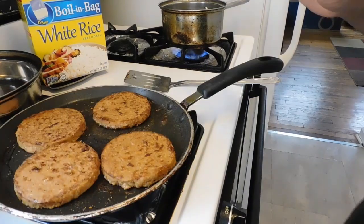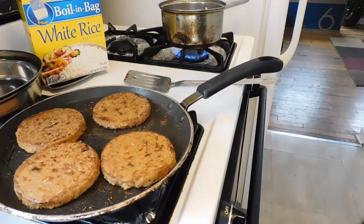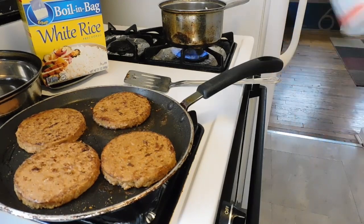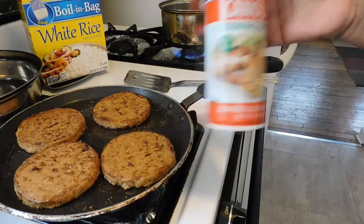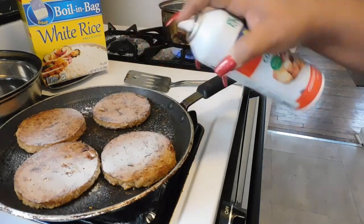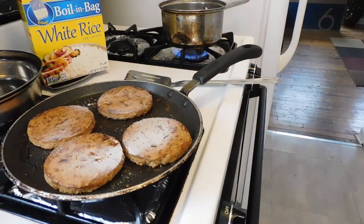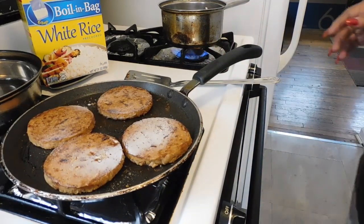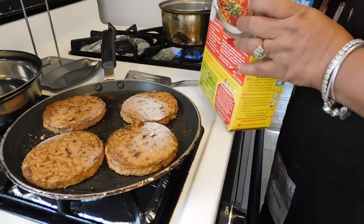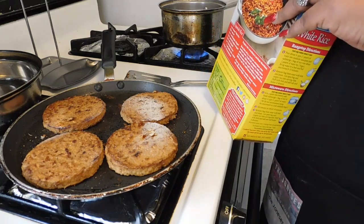I've flipped the patties and what I noticed is they have a dryness to them. So I'm gonna take a little canola oil spray and just spray them lightly, because I don't like that dryness. We're also gonna submerge them in some delicious gravy.